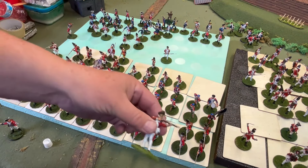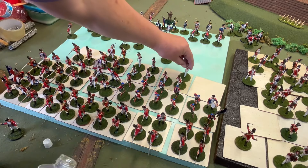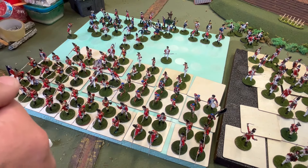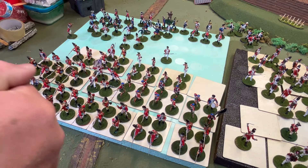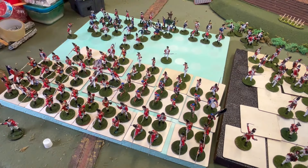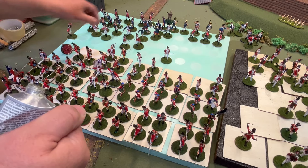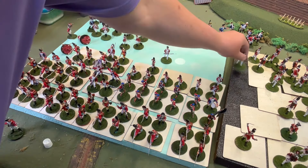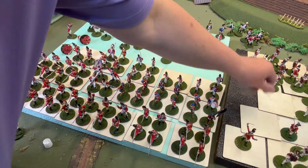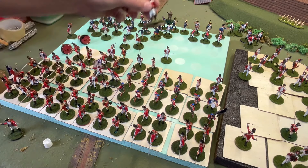These figures here I believe are Marx, from the old Marx play sets — in fact I'm just about 100% sure of it. I've messed up a little bit — I put a Marx Grenadier, two of them, with these guards. But that can easily be fixed. There we go. The guards have the different style helmets.